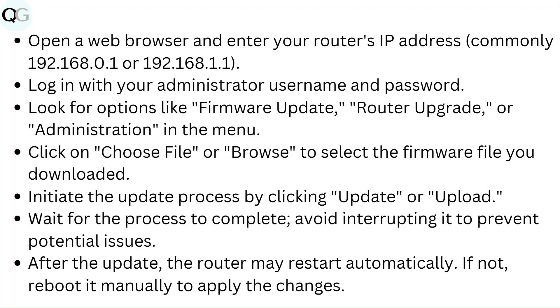Open a web browser and enter your router's IP address, commonly 192.168.0.1 or 192.168.1.5. Log in with your administrator username and password, then look for options like firmware update, router upgrade, or administration in the menu.